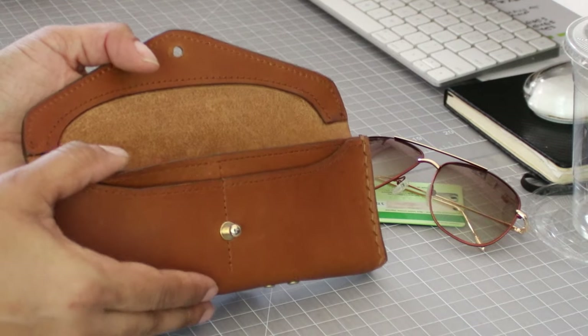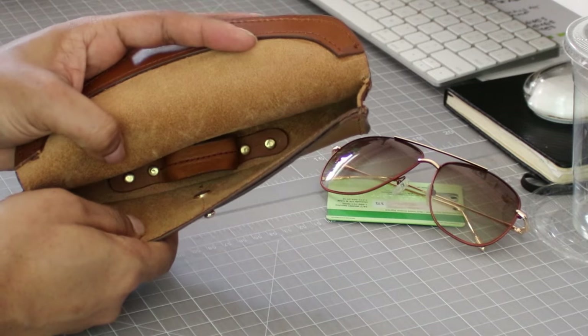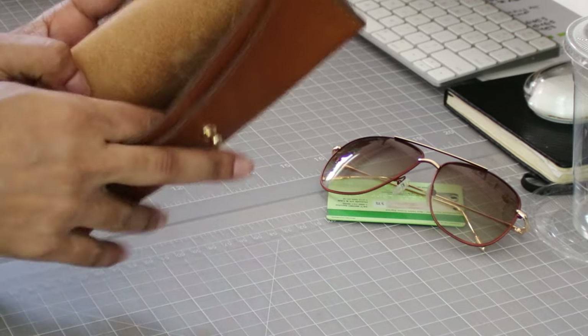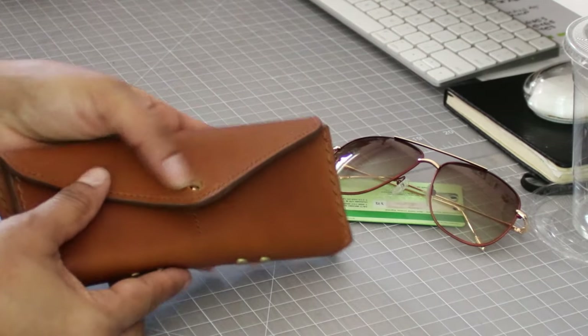That's it for today's project — we are complete! Thank you so much for checking out this tutorial, and thank you so much for rocking with me. As always, I wish you bag success, and I'll see you next time. Bye-bye.